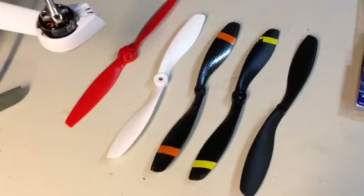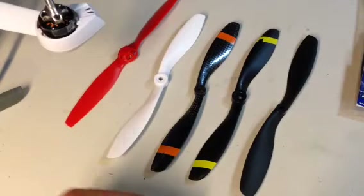Hey guys, it is 7demo7. How are you guys doing? Just wanted to come to you with a quick video. Hopefully this will help some of you guys out as far as which props to buy. I've set them out here in my favorite to least favorite.